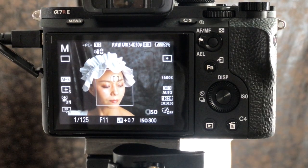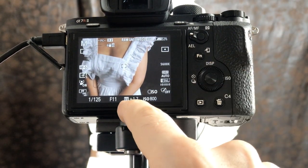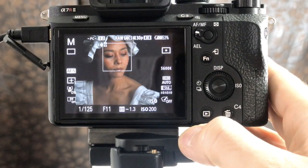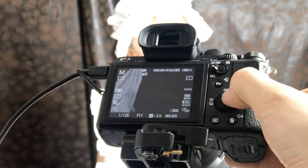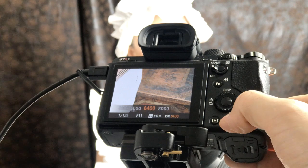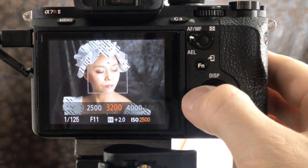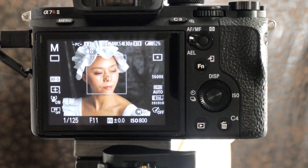If I meter anywhere else I get wrong values. For example, on her dress, it's now 1.7 stops overexposed — if I dialed the correct ISO for that it would be 200, and the rest would be way too dark. If I meter on the box next to the model, which is really in the light, a good exposure there would require ISO 6400, and then the model would be totally overexposed. So it is important to meter on her face — ideally on her chin — for a correct value there at plus minus zero.